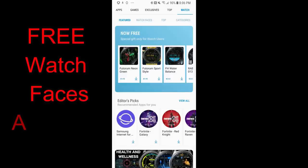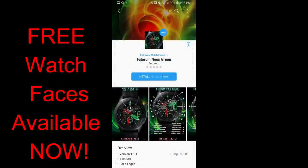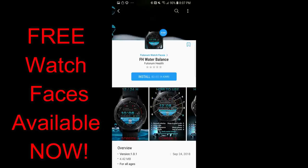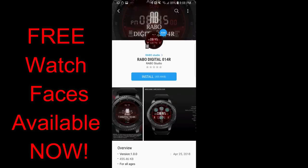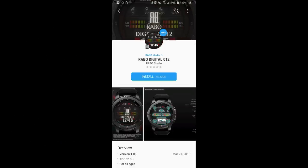Hey guys, welcome back to another episode of Jibber Jab Reviews and thanks for taking the time to tune into my channel. In today's episode, I wanted to let you all know that more watch faces were just released for free in the Samsung Galaxy App Store. All the new faces do not have a limited time promo attached to them, which means you can pick them up at any time, but I still recommend you go download them as soon as you can, just in case the developers decide to switch them back to a paid version in the future. Let's go check out these now free watch faces.